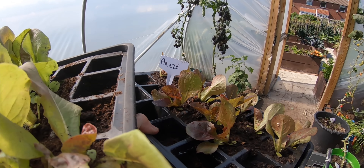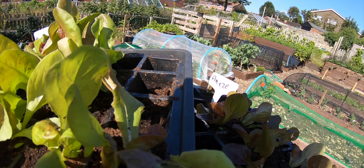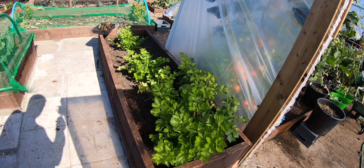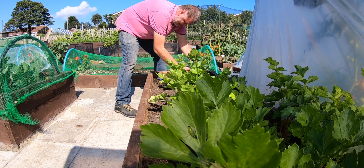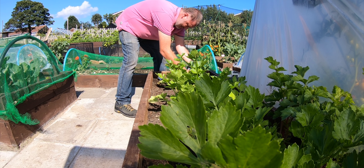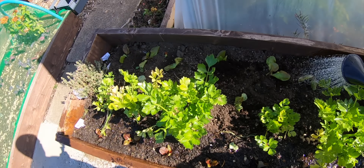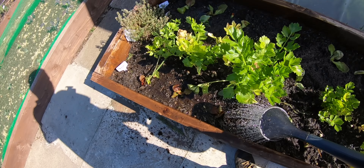Just bung them in anywhere to be honest — it's gardening 101 now. Where can I put them? Sorted — just in there. They'll be picked before they get that big. And even if they go to the slugs, there we go. A big water for them.